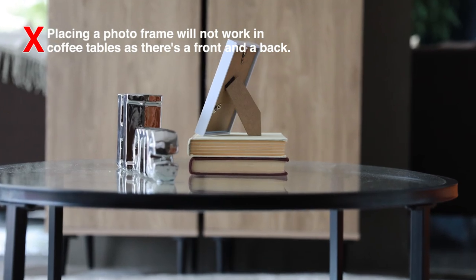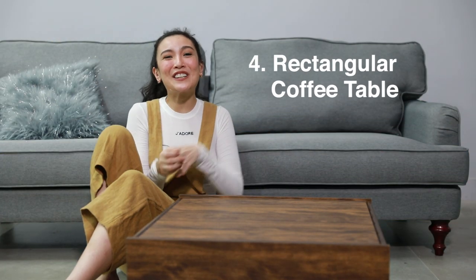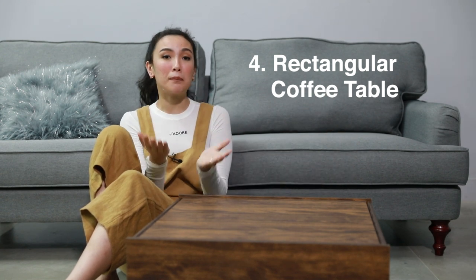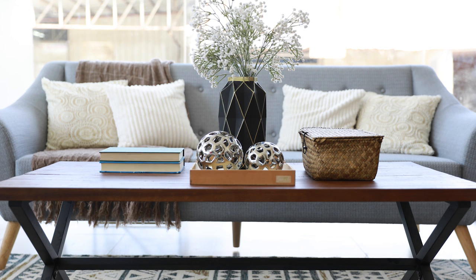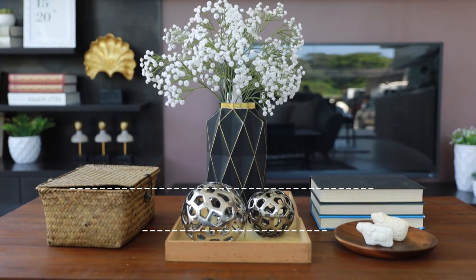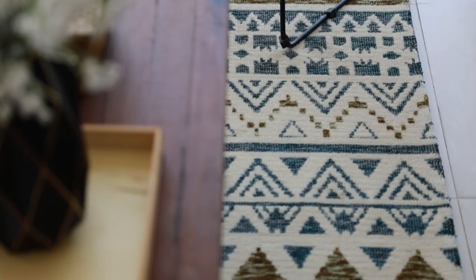What works best are vases. In decorating rectangular shaped coffee tables, it's important to keep it balanced. We place a unique piece in the center making it our focal point — it could be a flower arrangement, a vase, or a figurine. At each side will be smaller objects with the same visual weight. It's okay if they're not identical as long as they balance the whole coffee table and coordinate with the other colors in the room.